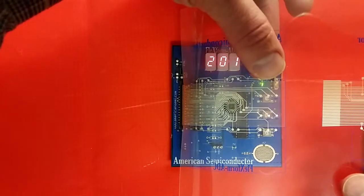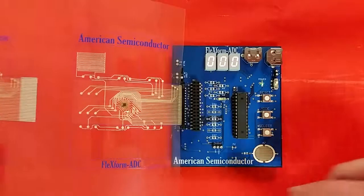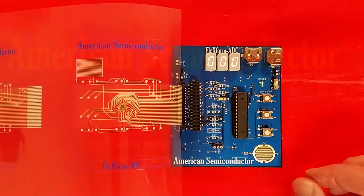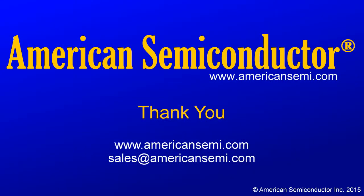Thank you for watching our demonstration of the FlexForm ADC development kit with the printed flexible sensor. For more information, please visit our website at www.americansemi.com or email us at sales@americansemi.com. Thank you for watching our video.